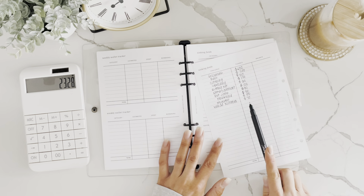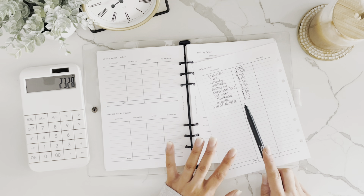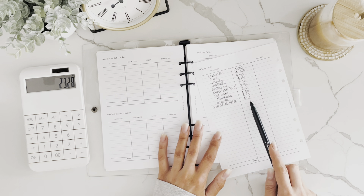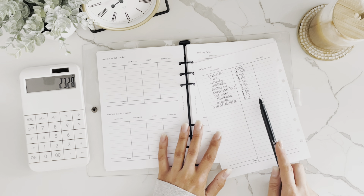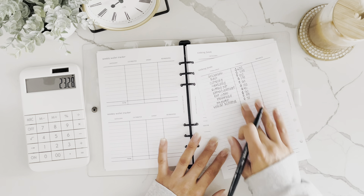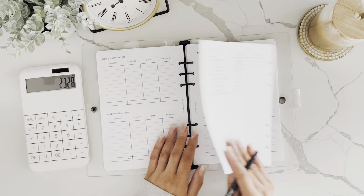For amounts that don't divide perfectly into four — like $70 — I'm paid monthly but cash-stuff weekly, so I'd divide it into $20, $20, $20, and $10 to get the full $70. That's how you'd utilize this if you're paid weekly or bi-weekly.